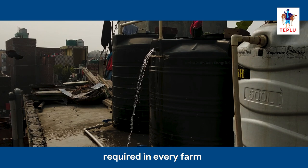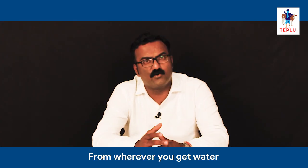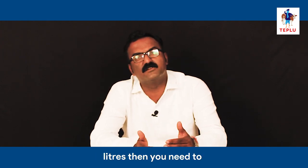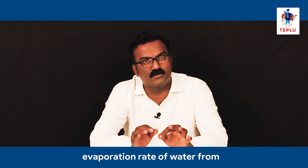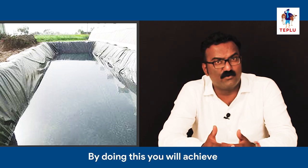Water storage tanks are required in every farm. If you have electricity problems, you need a sufficiently large tank so that you can use water for several days. You should verify whether your water source can provide water for the entire year. If not, you should create an artificial pond to store the water supply. As per your water requirement, you can size your pond accordingly — for example, for 6 months with a requirement of 7 lakh litres. You must also consider the evaporation rate from open ponds, and line the bottom of the pond with 500 micron plastic sheet so that water does not seep down. By doing this, you will achieve water security for your farm.